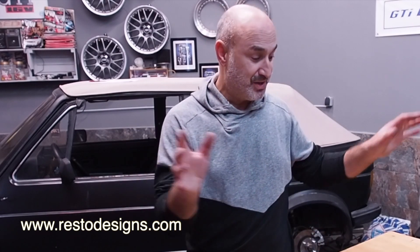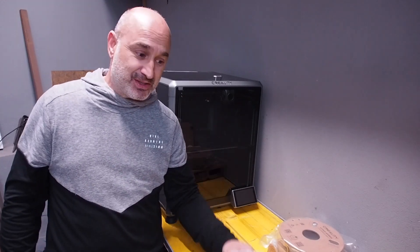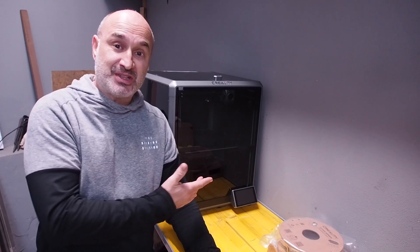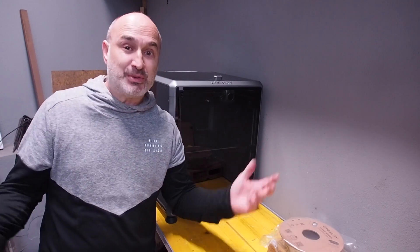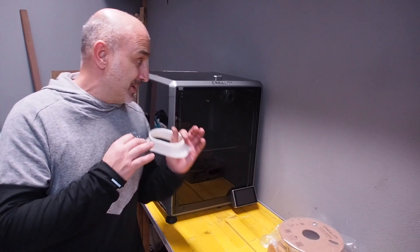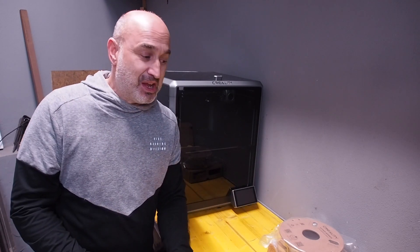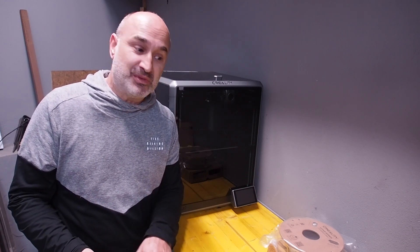Enough of me waffling about the sponsor — let's get back to today's video and the 3D printer. Welcome to another 'A Dummy with a 3D Printer Making Car Parts.' If you saw my other 3D video about the Creality and the issues I've had with the K1 Max, it's mainly because I'm a total newbie to dealing with 3D printers and I'm also a bit of a technophobe. This has been a baptism of fire the last two or three weeks.